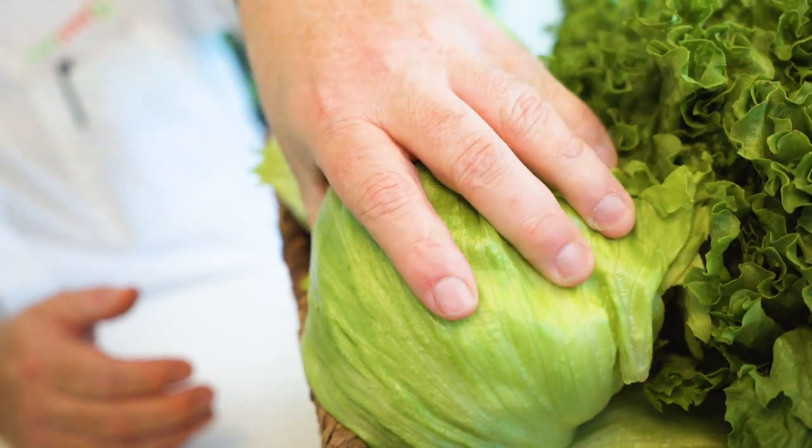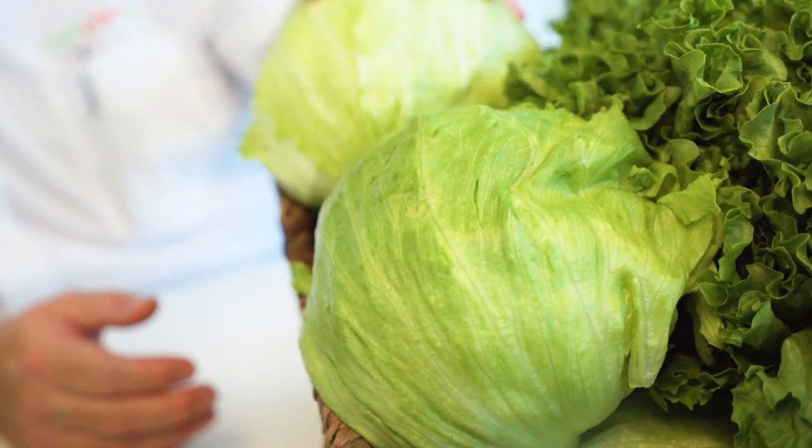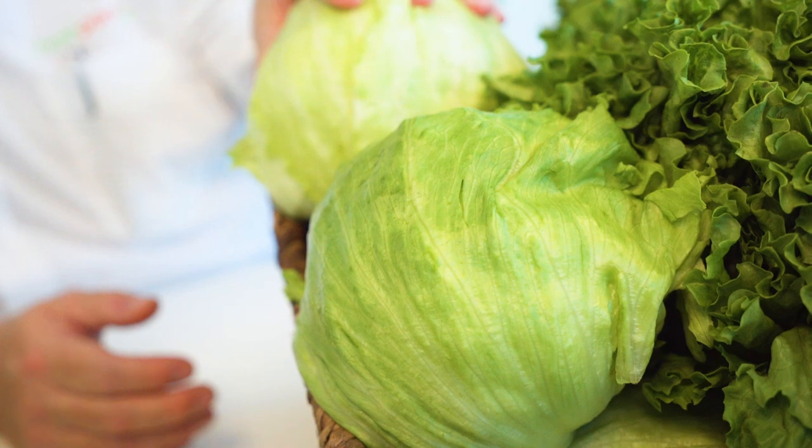So how do you know if a head is mature just by looking at it? Well, you can kind of squeeze it and tell. Iceberg's the easiest. This one's a little less mature — you'll see it squeezes with a little pressure. This one's more developed and doesn't give at all. This is the better lettuce. It's denser, the yield is higher, and it's been allowed to grow a little more.